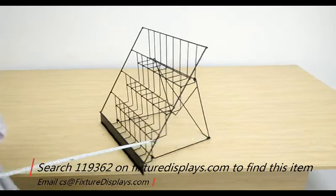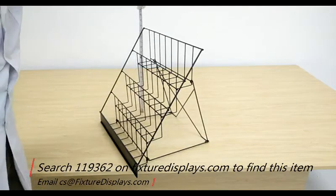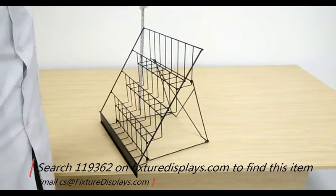I'm going to give you some dimensions of the unit. It is 18 inches wide and 14.5 inches deep, and 17.8 inches tall when fully set up.